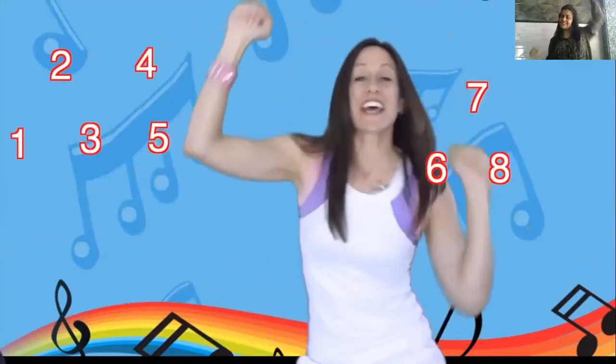Now put your arms up and we're going to put our elbows to our hips. 1, 2, 3, 4, 5, 6, 7, 8, 9, 10. Now touch your knees. Now we're going to jump up and down — jump really high with me. Ready? 1, 2, 3, 4, 5, 6, 7, 8, 9, 10.